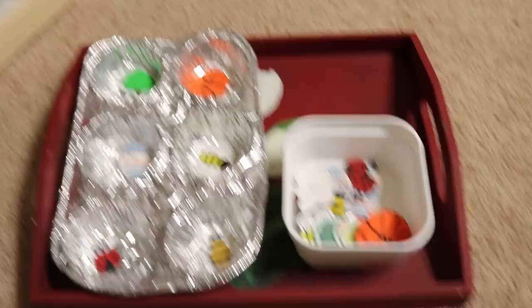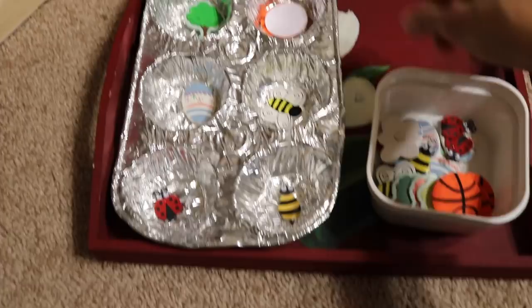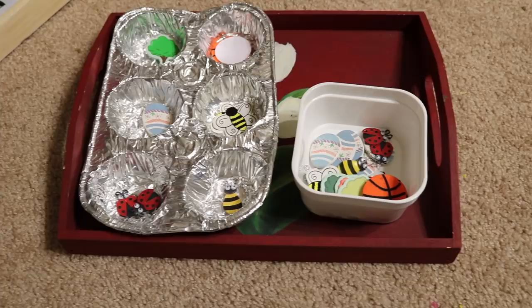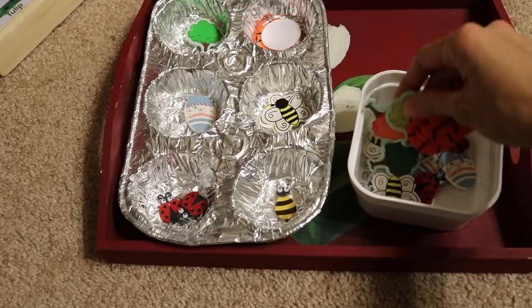Here is a sorting activity where the child sorts little objects — basketball, butterfly, ladybug — going on and on. Sorting is a pre-math skill that needs to be learned and mastered before moving on to math in preschool and kindergarten. It's also great for concentration — the child needs to finish sorting all of the objects without getting up, and then put their tray right back, which instills discipline in the child.